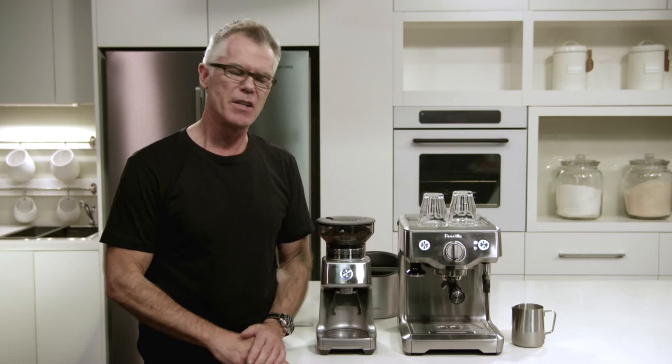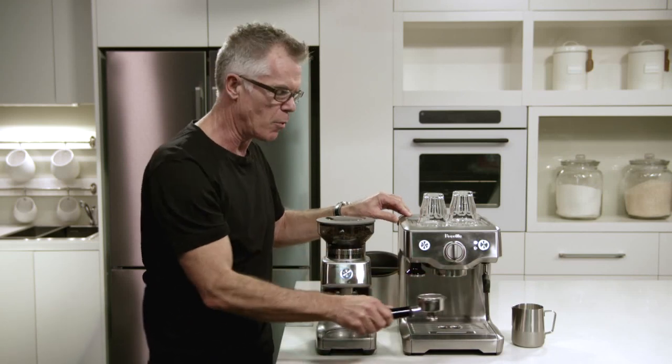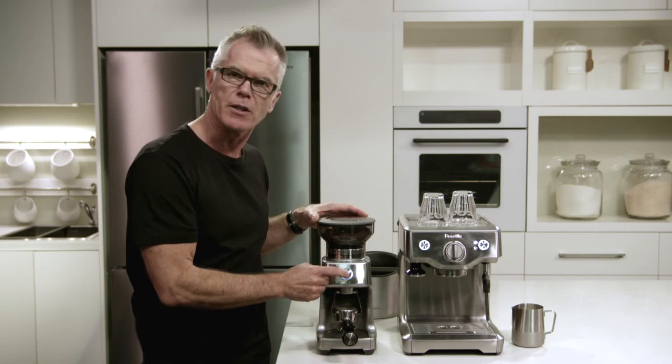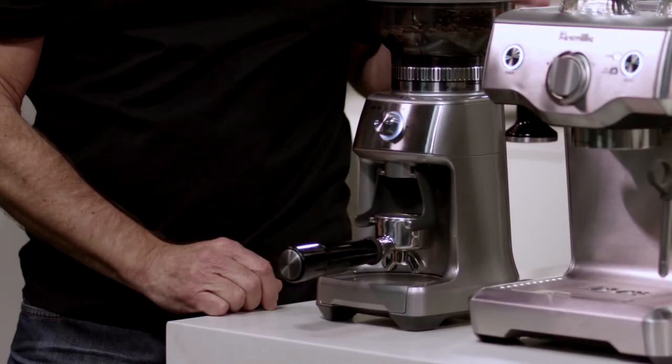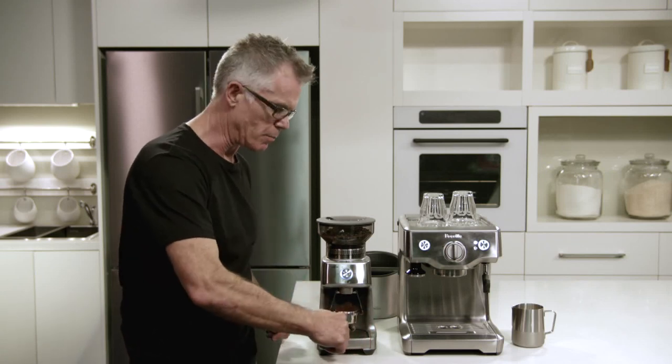So let's make a coffee and show you how easy it is to use. Today I'm going to pair it with our Dose Control Pro coffee grinder. I'm just going to take out our portafilter, insert it into our grinding cradle, and press the grinder to start. So that's our grinding and dosing complete.